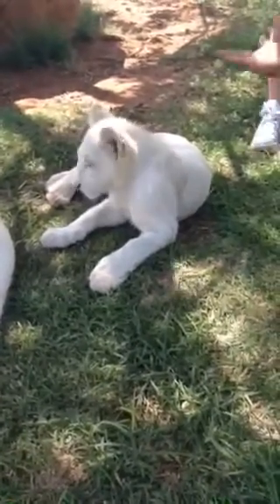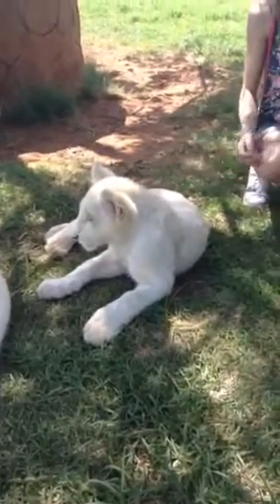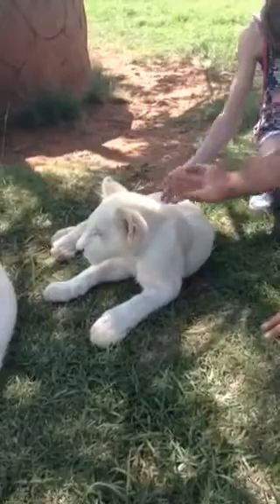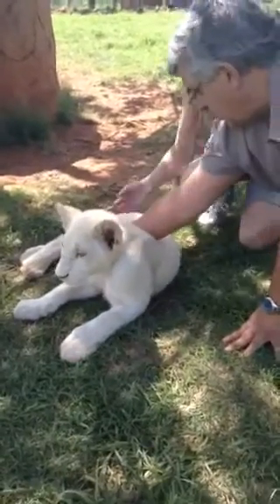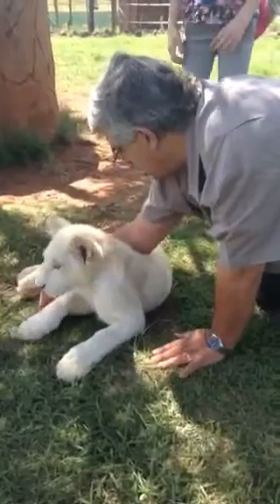Sit close to him and put your hand under his paw. Put it quickly, you must take it quickly. Put it under his paw. Go quickly, no, go quickly. You do this.